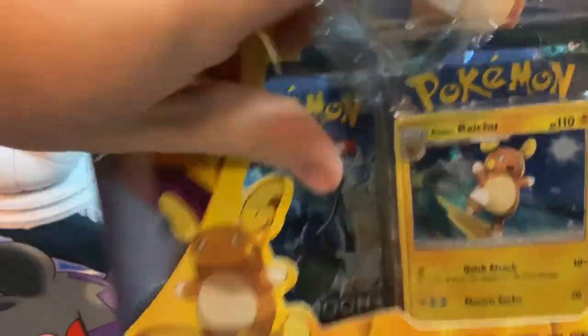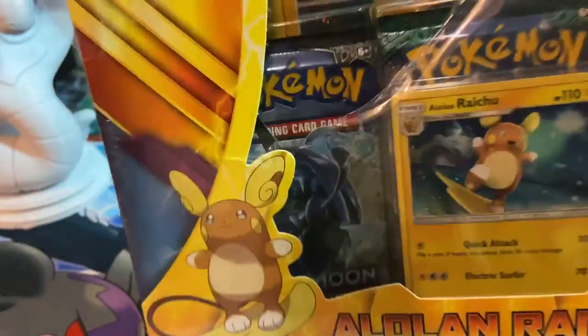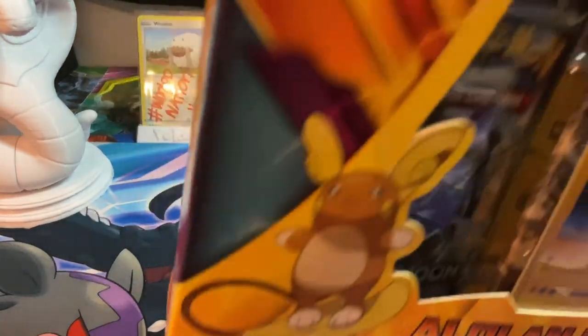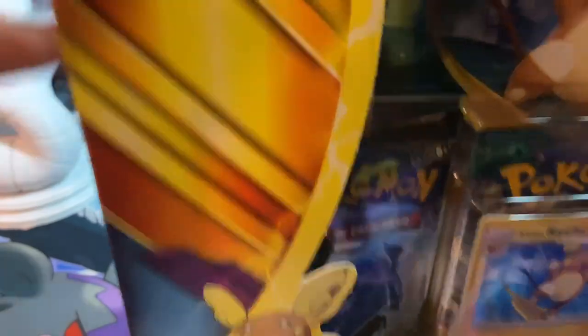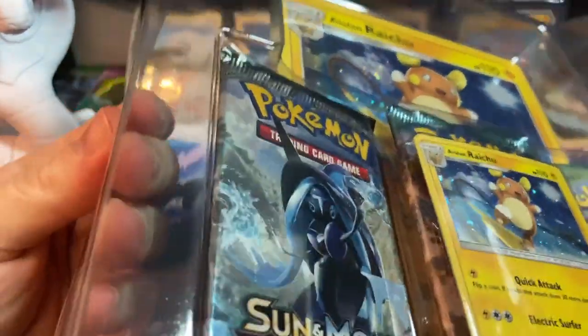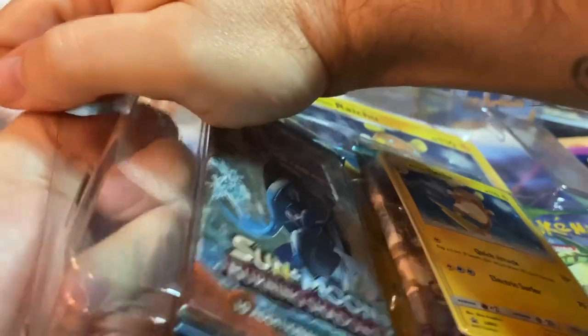So I'm going to go ahead and open up the Raichu and the Marshadow box as well. This may be a longer video and you may hear my 3D printer going in the background. It's literally an hour after I recorded the first box, and I realized I have to let people know — I gotta record all three of these being opened because they're so cheap.